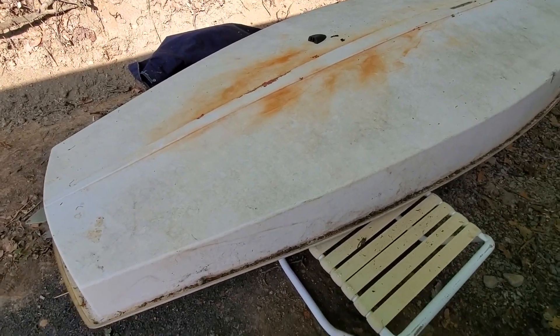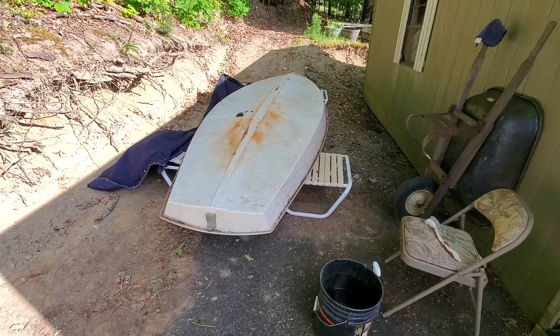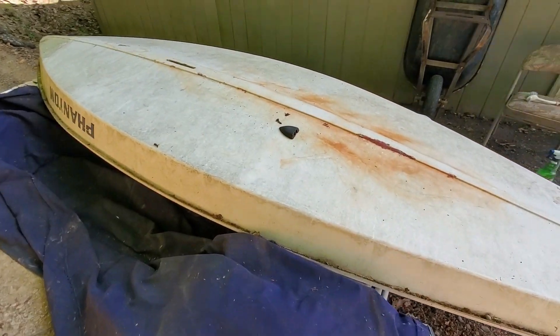Hello, what is up guys? EvildoosArm here, back with another video. So you have probably noticed that I am a little light on content this week, and it is because I went ahead and purchased a boat this weekend. This is the boat right here, and as you can see it needs a ton of work.